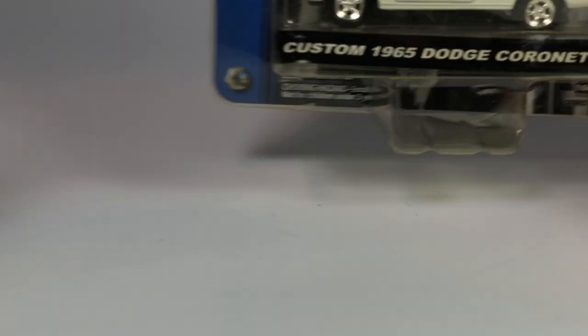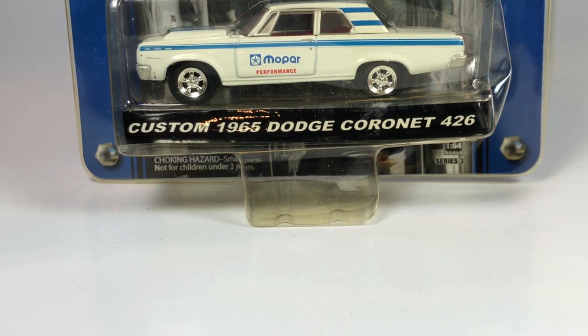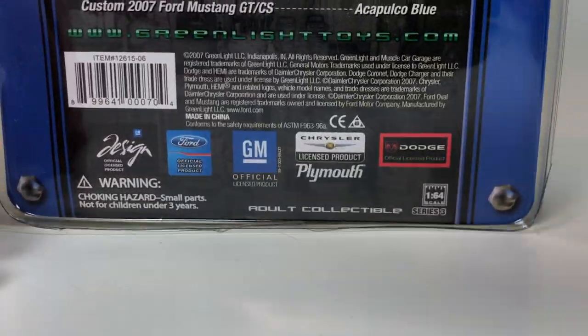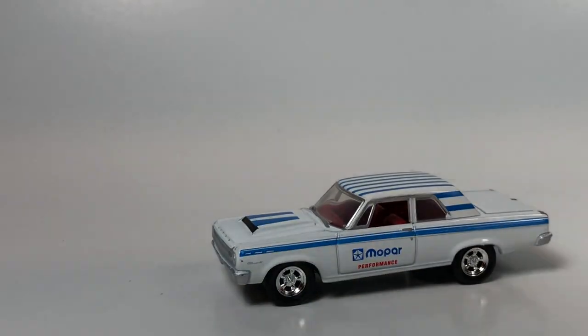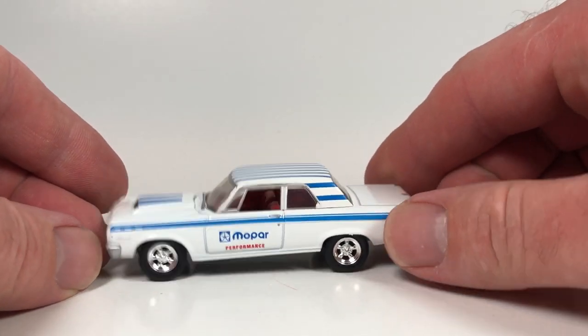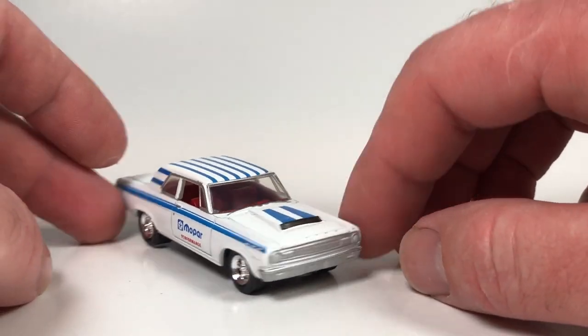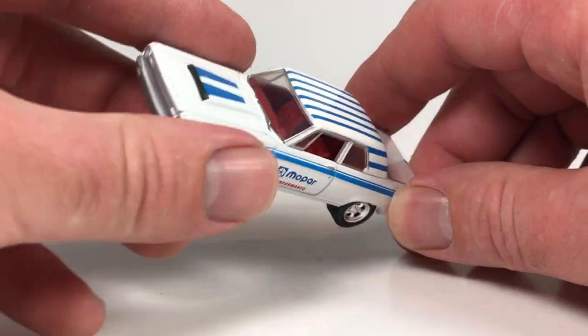Next is the Custom 1965 Dodge Coronet 426 — another Coronet, but a different tooling. Looking at the back, this is Muscle Car Garage Series 3 with a copyright date of 2007, so it's slightly newer. Same deal — it comes with a little collector card with a rendering of the vehicle. The packaging is pretty yellowed but that's okay. The car has survived. Mopar Performance livery — pretty basic. This one has a little bit of a lean to it. I have two of these, so I might open the other one just to see if it fared better.